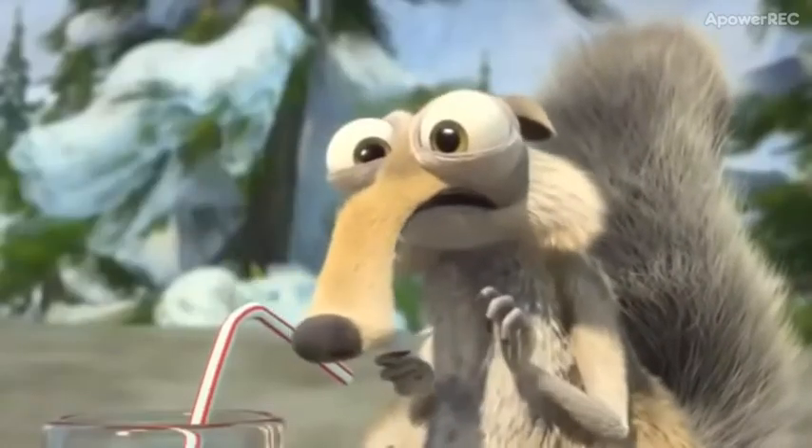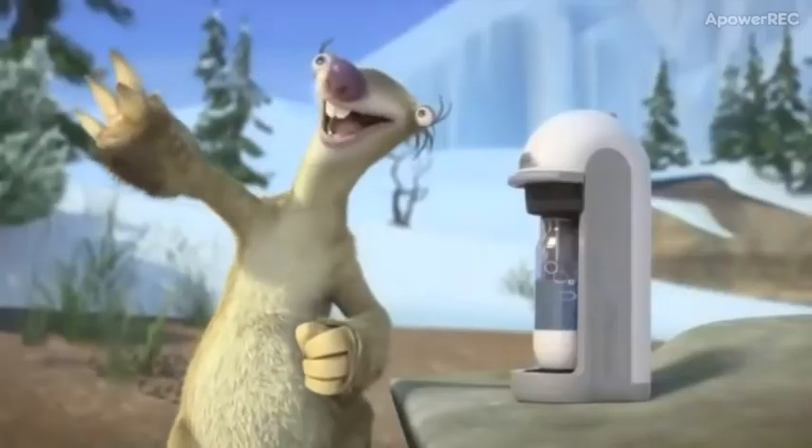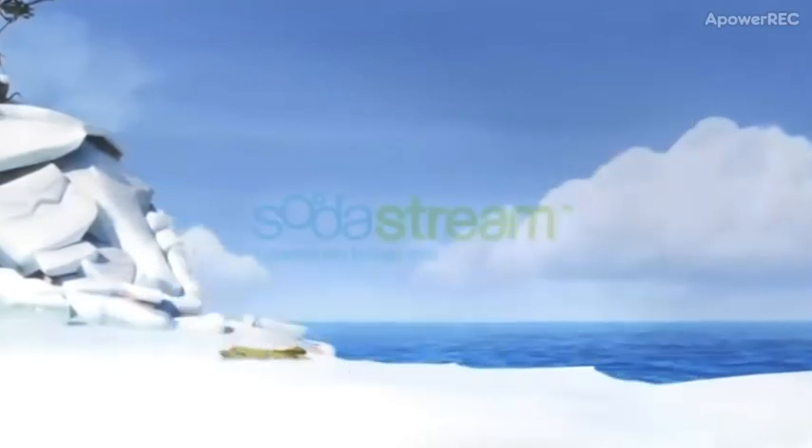You are so right, pal. This SodaStream revolution put an end to millions of plastic bottles. Ice Age and SodaStream — limited edition, now in stores.